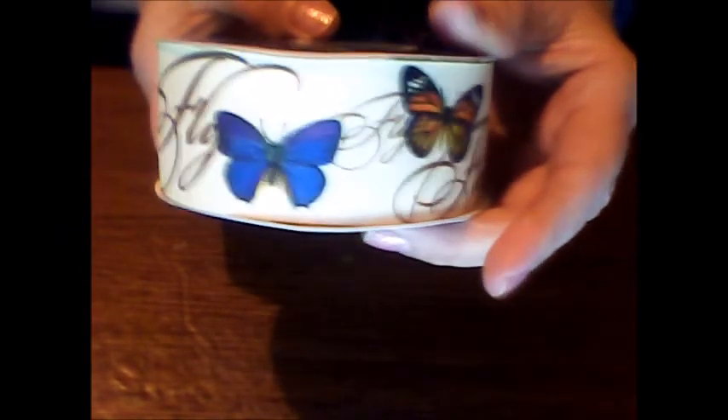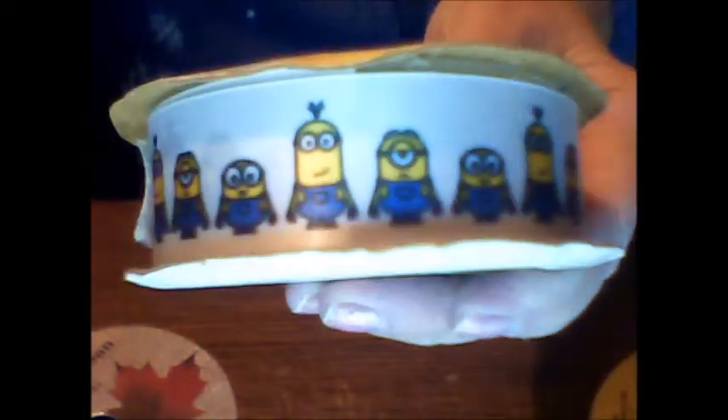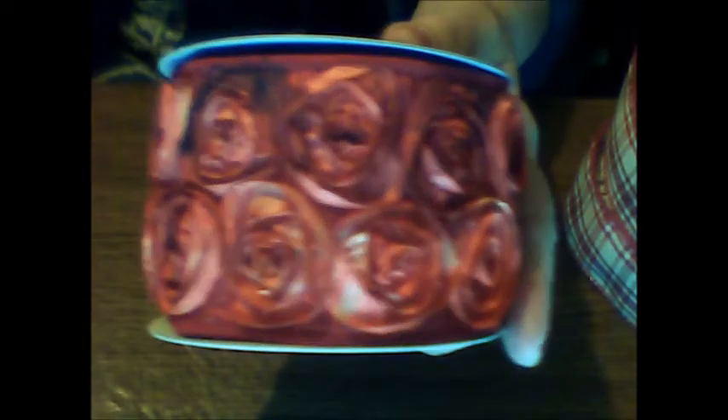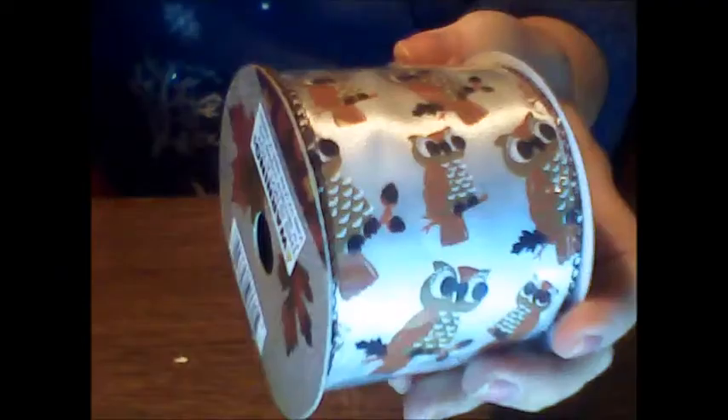Here I have a butterflies-themed ribbon — love my butterflies. And here I'm plaid crazy: we've got this plaid, we've got the black and red plaid, we've got the Christmas plaid. How about some Thanksgiving ribbon? This is so cute — it's got so many things on this ribbon. Minions! I love some minions, they just crack me up. I don't know what I'm going to use it on, but I'm sure I'll find something. Here's my favorite ribbon I bought — these are like 3D flowers. I'm sure they'll look beautiful on one of the journals I end up making, or put it on a basket, a box, anywhere — I'll find somewhere.